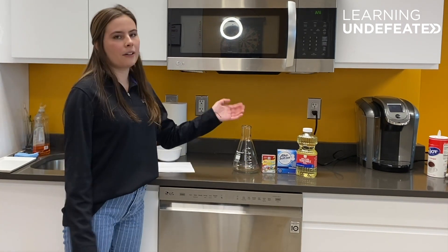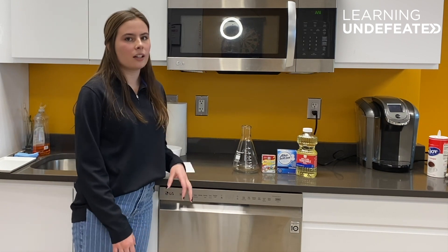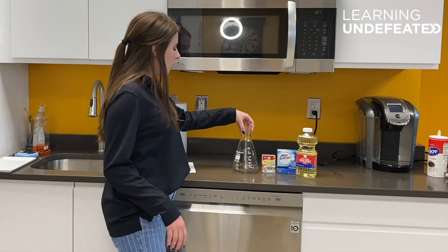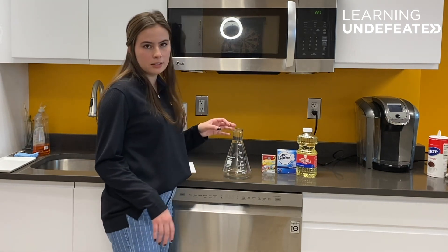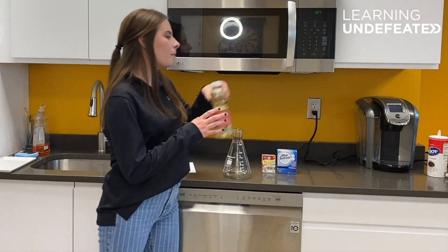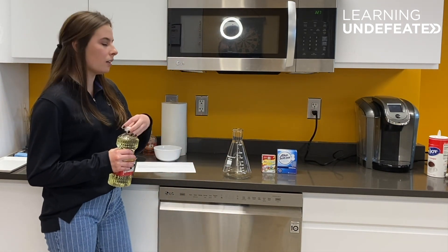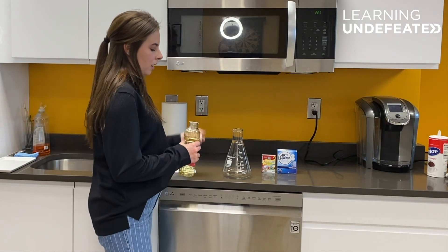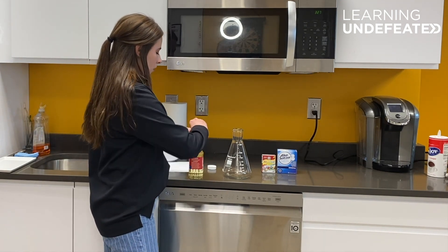First, gather all of your materials and make sure you're working on a surface that can be wiped clean from any oils or water. Next, take your container — for us it's going to be a glass beaker, for you it can be a cup, or preferably something with a cap on it if you want to watch it move around a lot. We're going to fill this three-fourths of the way full.